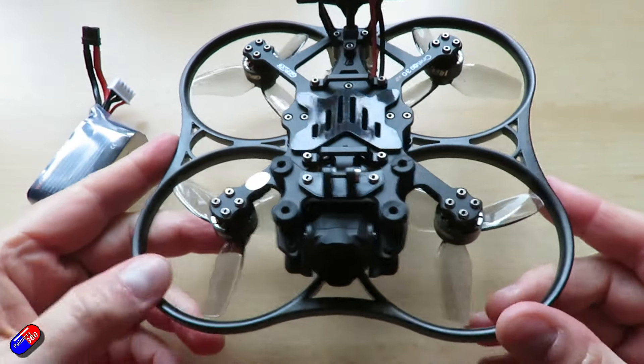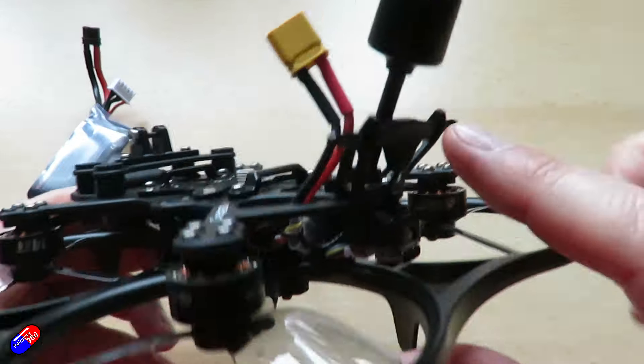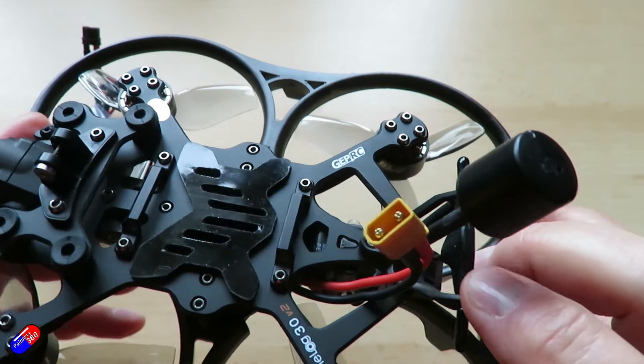The other change is that some of the stuff that was 3D printed in the past is now injection molded plastic. The camera mount and the T-type antenna mount are both now molded plastic.